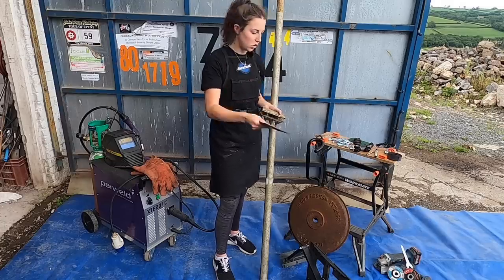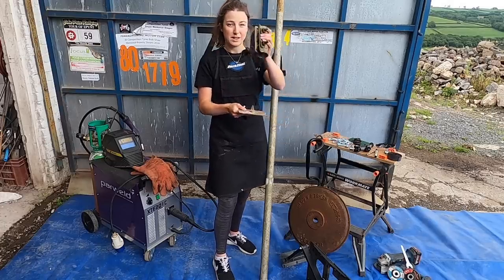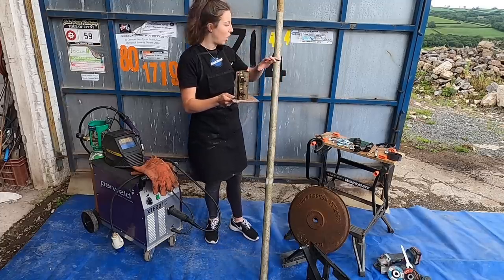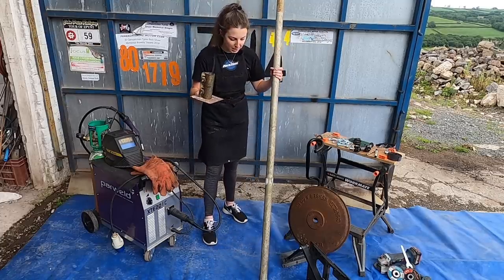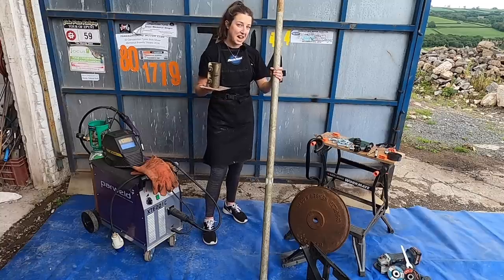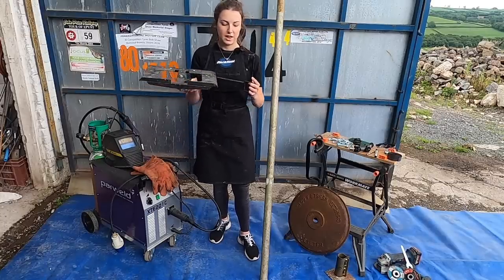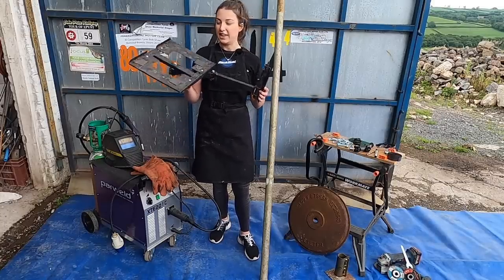I'm going to bolt this plate onto the base and then put this scaffolding joint on there. Then this is going to hold our big pole — an aluminum pole for the gains in lightweight. For the arm of the stand, we have found this TV stand, which is ancient.